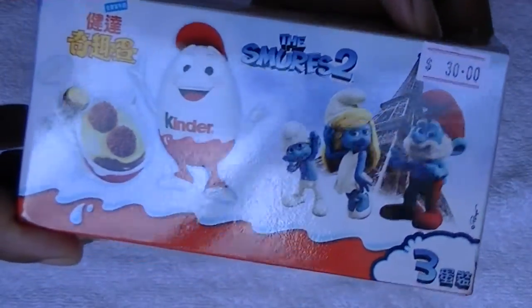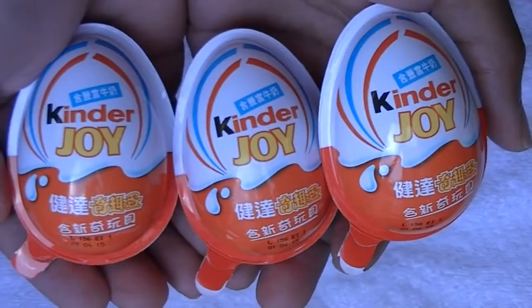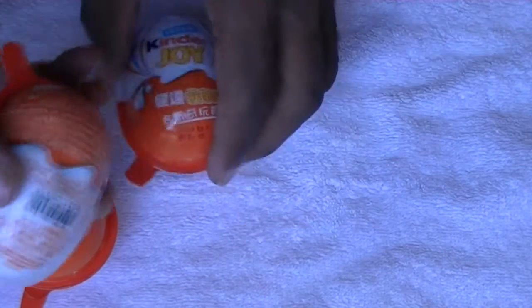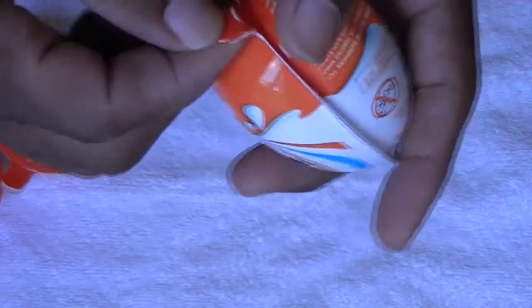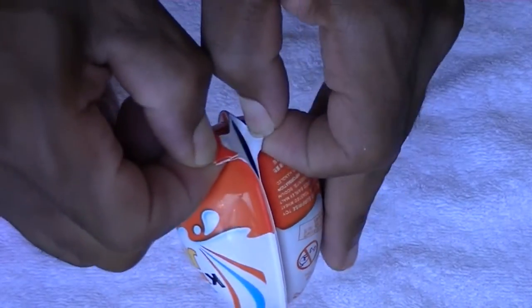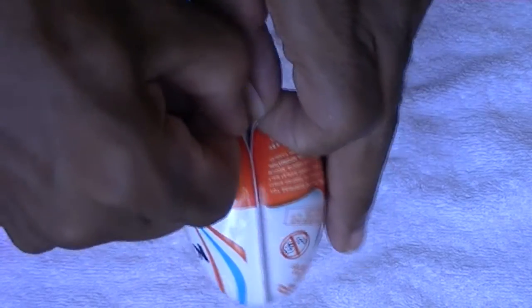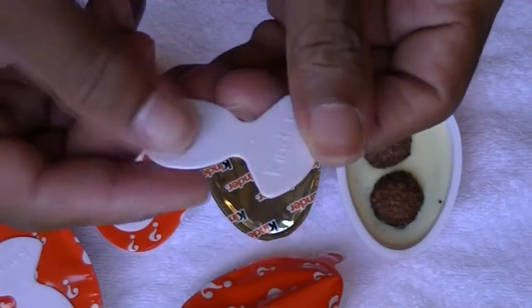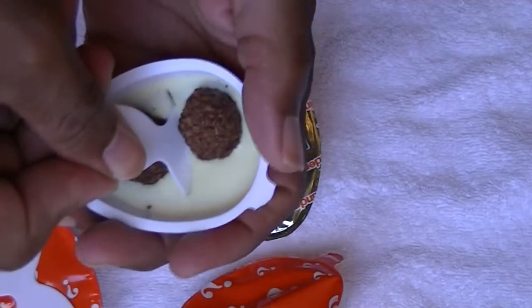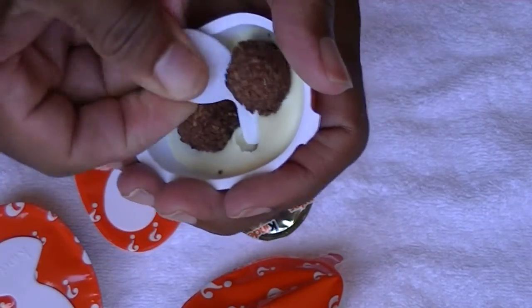Anyway, let's find out — these are the Smurf version. Okay, let's get started. Oh joy, oh bliss, Kinder Joy! Let's crack open — well, peel them open. Very easy, you just peel back this and open it up, and I guess you can just scoop out your chocolate delight.